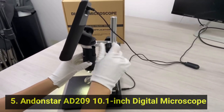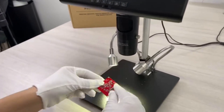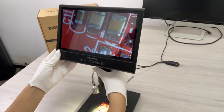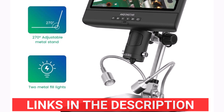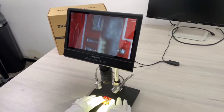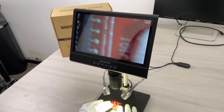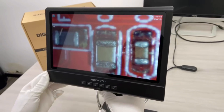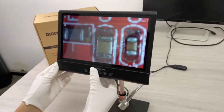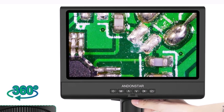Product number five: the Andonstar 8209 10.1-inch digital microscope is a versatile tool designed for high-precision tasks like soldering and phone and watch repairs. It features a 10.1-inch HD LCD display with 200x magnification for clear, detailed viewing. The 2MP HD image sensor delivers sharp images with a maximum resolution of 12MP at 4032x3024 in AVI video format. The focus range spans from 15mm to 250mm, and the frame rate can reach up to 30fps for real-time monitoring. Powered via USB 5V DC, it's easy to use and energy efficient. The metal body adds durability, while CE, FCC, and ROHS certifications ensure it meets safety and quality standards.